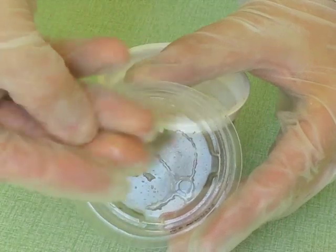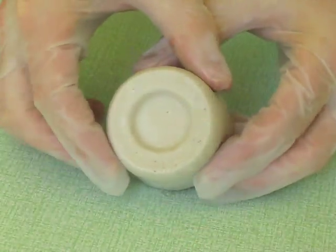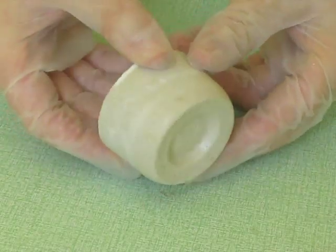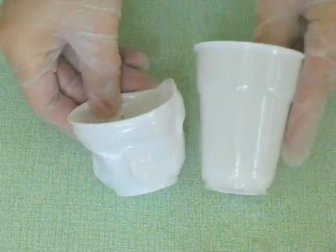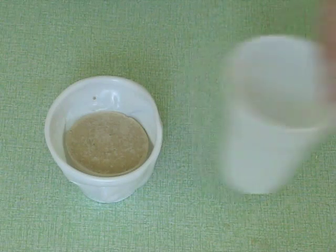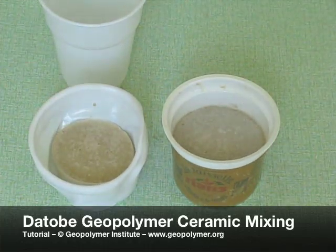It is a good sign of geopolymerization. Even heated at 60 degrees C, this plastic cup in polystyrene did not withstand the 110 degrees C exothermicity of the geopolymeric reaction. So, use plastic molds that support such temperature.